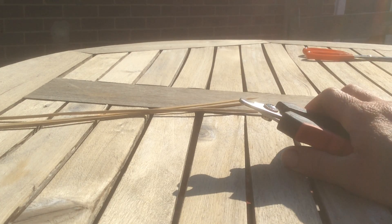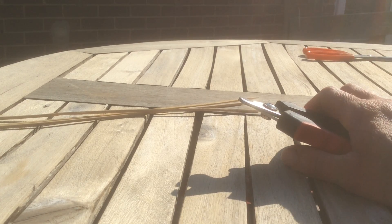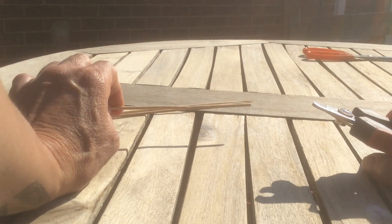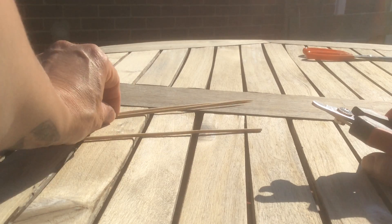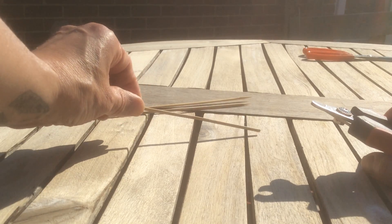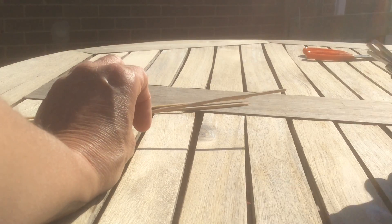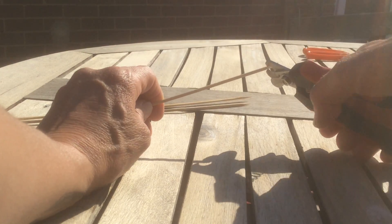So around your dog — not too close but around your dog — I suggest you get bits of stick. All these are skewers: paper skewers, wooden skewers, like for doing your barbecue. And get your nail clippers and clip.